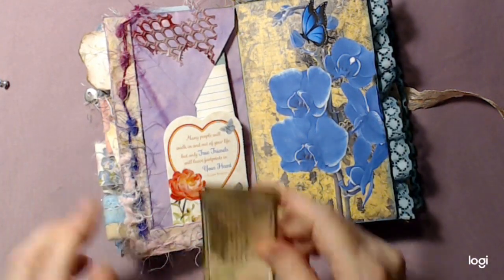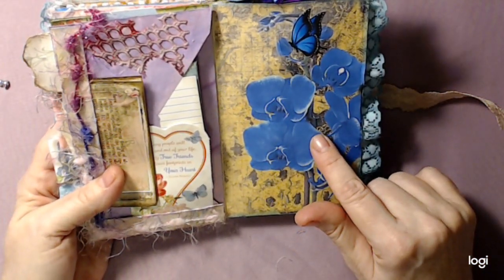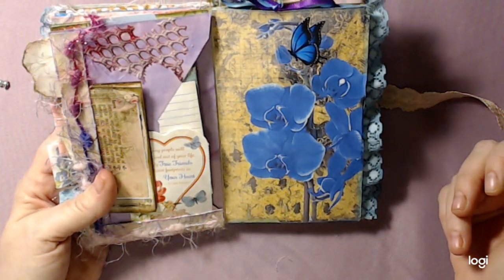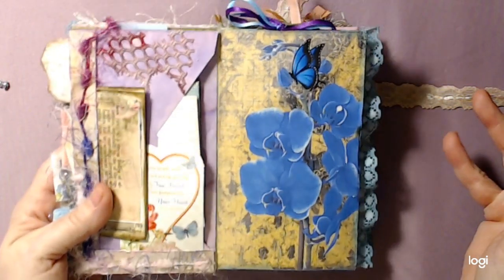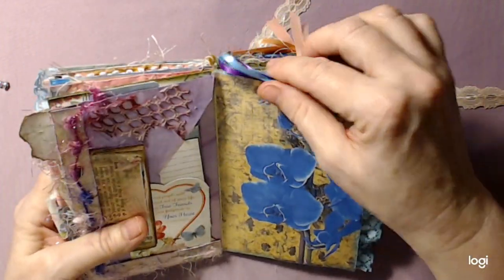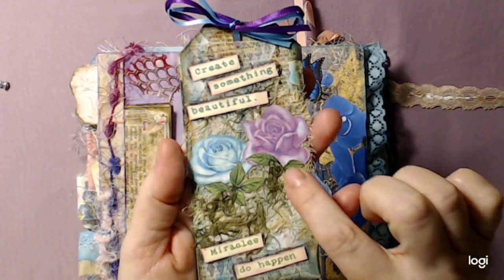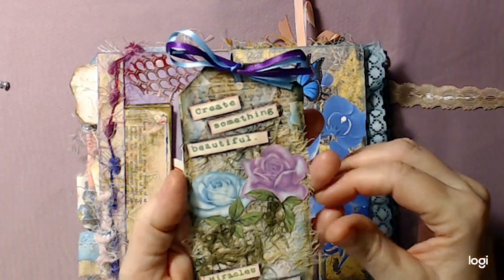There is some paper - I've heard the name all night long in videos and of course I can't think of it now. If you're interested please ask me and I'll let you know - the person does the digitals on Etsy. Then I did a pocket up here, did a tag - 'create something beautiful, miracles do happen' - and did some cutout flowers. I did a collage on the back with some paper, stamps, put a little bow on there.